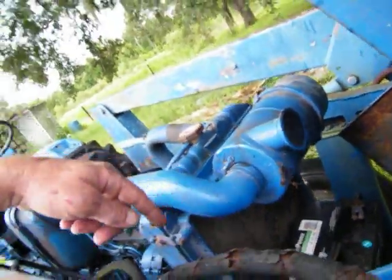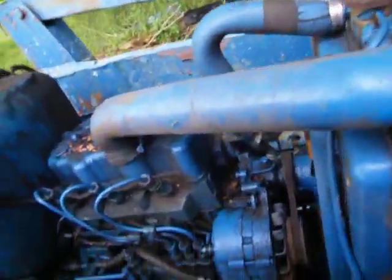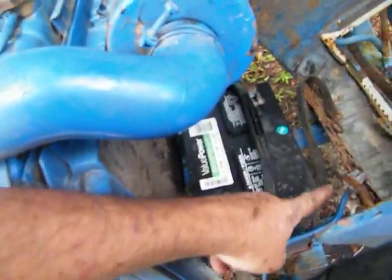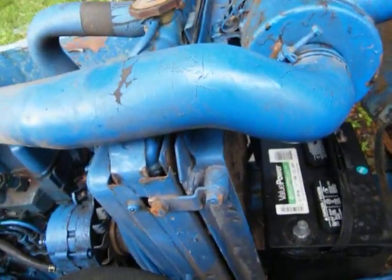I need to take that off. The battery should be charged, I hope anyway. But I need to put a different battery cable on it, because that ain't going to work right there. I need to ground it to the block and put a starter cable on it. I need to change the cables out really good.